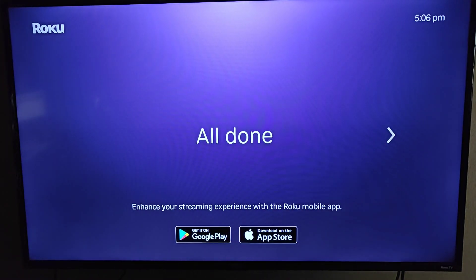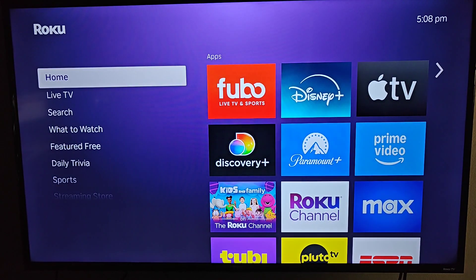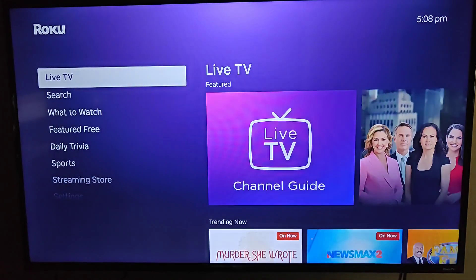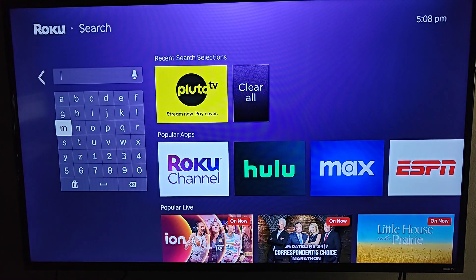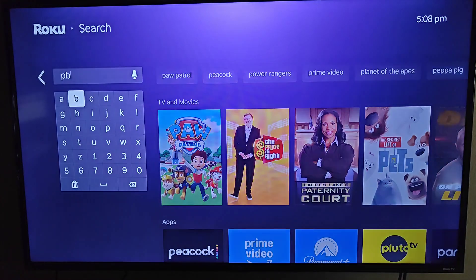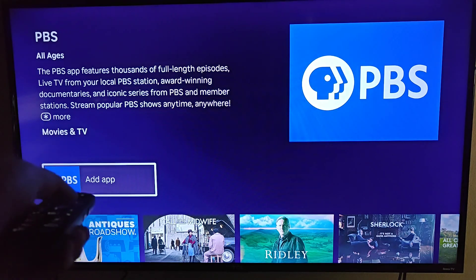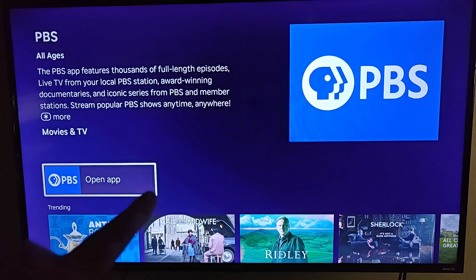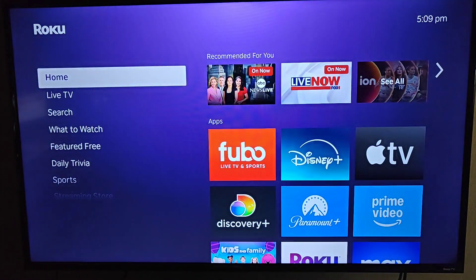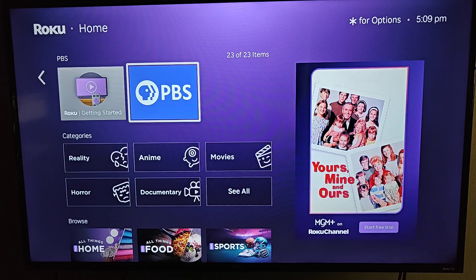We're all done with setup — clicking OK again. Some additional things to touch on: if you'd like to add additional streaming apps, go down to Search. Let's say I'd like to add PBS — I can start typing that in the search, it shows up in our apps. Clicking OK on PBS, then OK on Add App, and it's going to download and install the PBS app onto our Roku Ultra. Going back to the home page, the PBS app shows up at the end of the line.